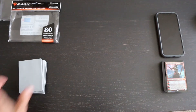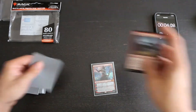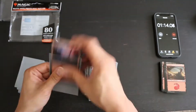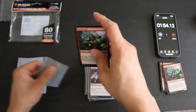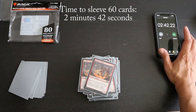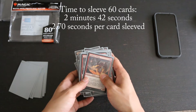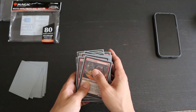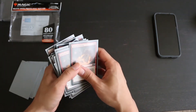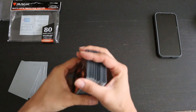Now we'll do the sleeve test. I have a 60-card Magic deck here and I'm going to put it into 60 of these sleeves and see how long it takes. That took 2 minutes and 42 seconds to sleeve this 60-card deck, a fairly zippy speed of 2.7 seconds per card — pretty close to what the last iteration of the sleeves were, particularly in the glossy formula for Ultra Pro's last illustrated sleeves. I felt like the sleeving process was very easy. The cards slipped in without any resistance at all, which does make me wonder if they're going to actually stay in once you start handling them. But I had zero problems with the sleeving process and felt that it was quite smooth.